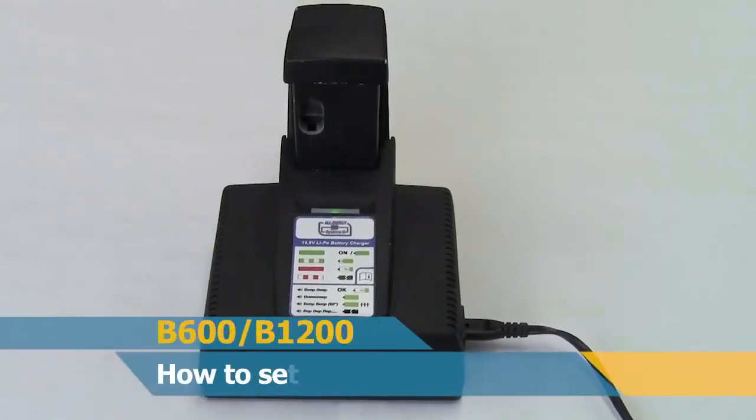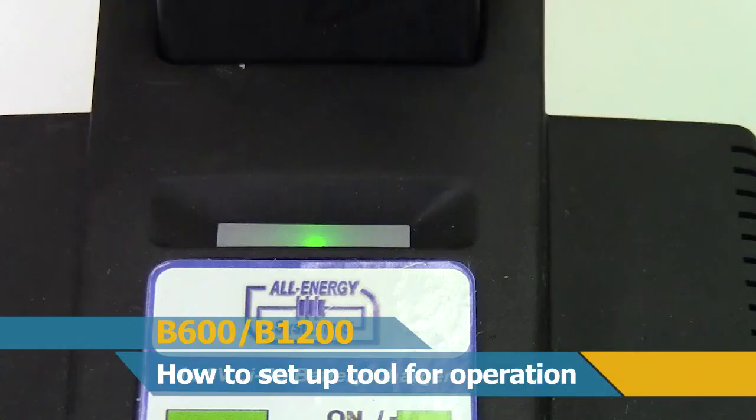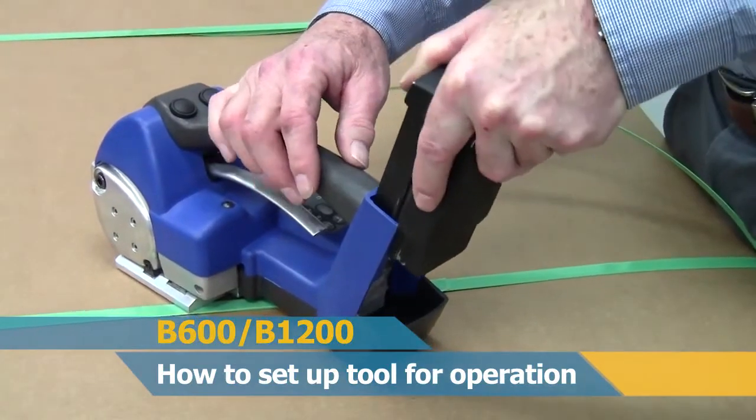Insert the lithium polymer battery into the battery charger. When the LED indicator light turns solid green, the battery is fully charged. After fully charging the battery, insert it into the tool housing.